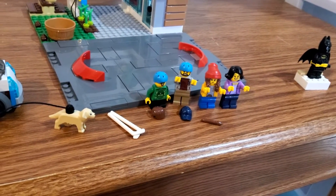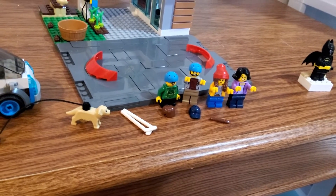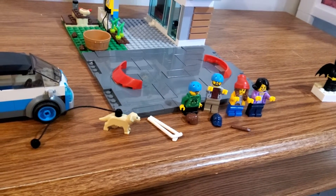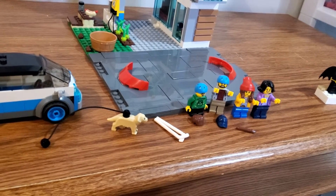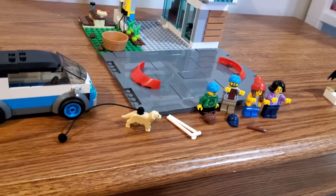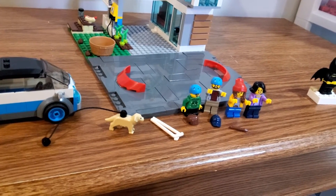Today I've got my thoughts on set 60291, the Family House from 2021. I've been on the lookout for this for pretty much the entire past year, and I finally settled for just getting it from a local toy store, even though it was slightly overpriced compared to LEGO, but I still ended up getting the set anyway.